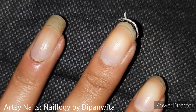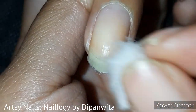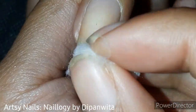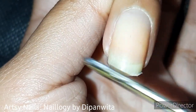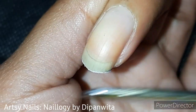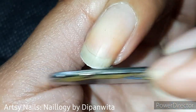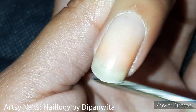Now simply remove the pen mark using nail polish remover. Now use the nail filer attached to your nail cutter and file in one direction only, just like I am doing. It's not ideal to use a steel nail filer, but not everyone has a crystal or wooden nail filer at home, so this is the only option for them.